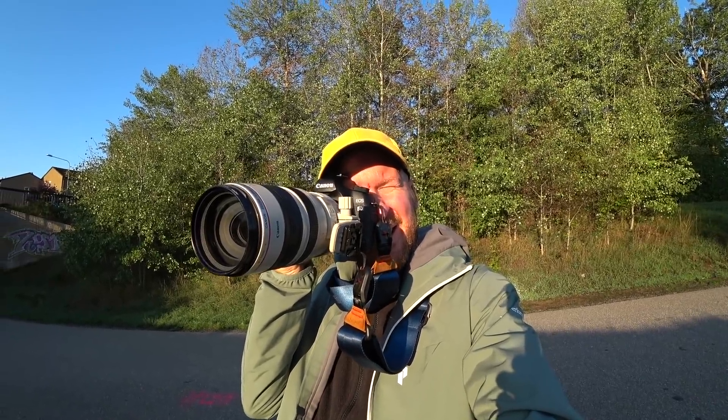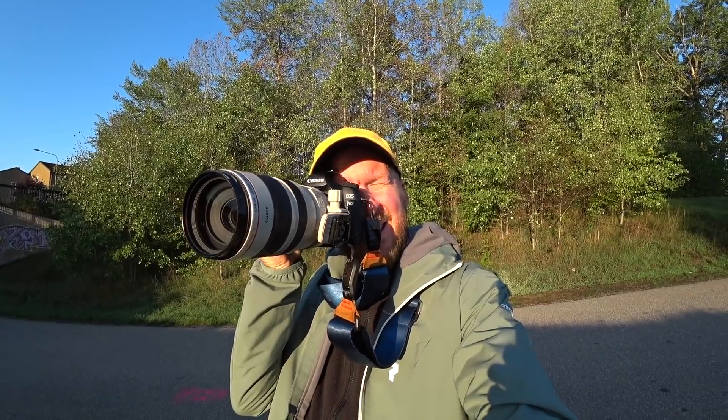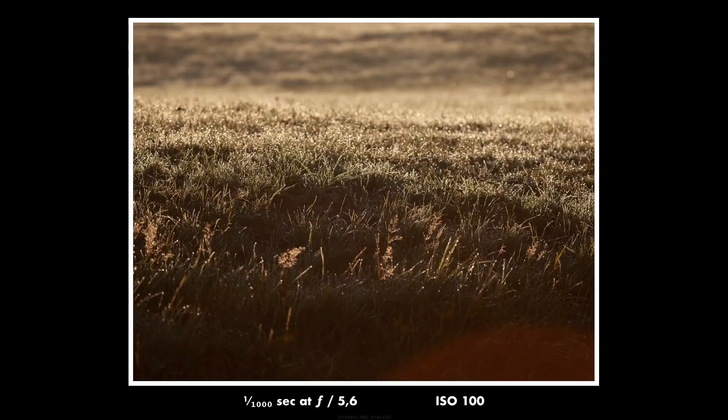This morning, unfortunately, I forgot to bring a lens hood, which would have been really useful, because I got a lot of flaring.